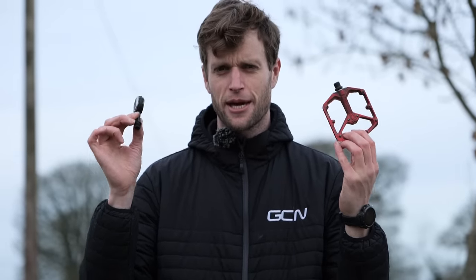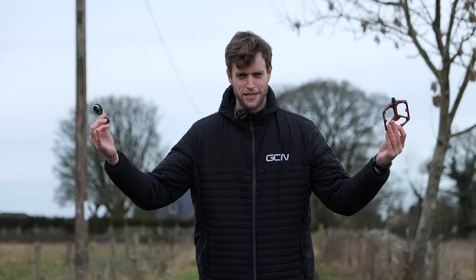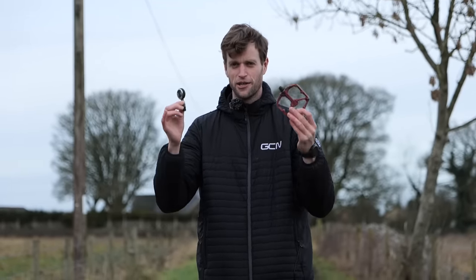Clipless or flats? Which pedal should you use to get the most out of your riding? It's a topic which always sparks debates here on GCN, and we love hearing from you about your positive experiences of both.